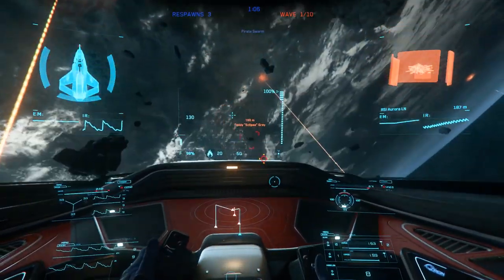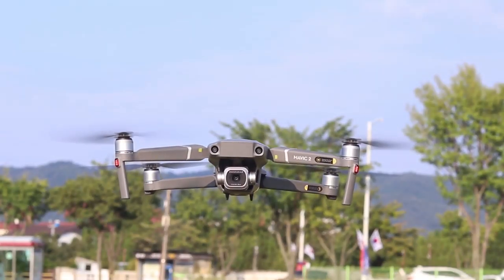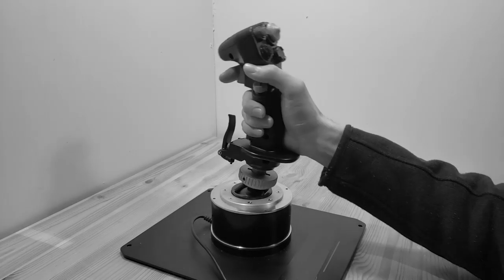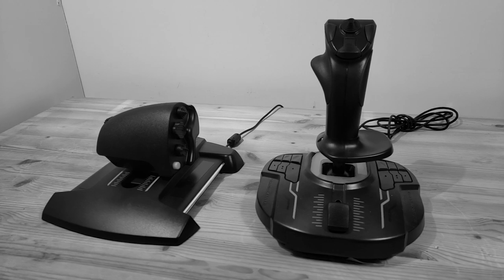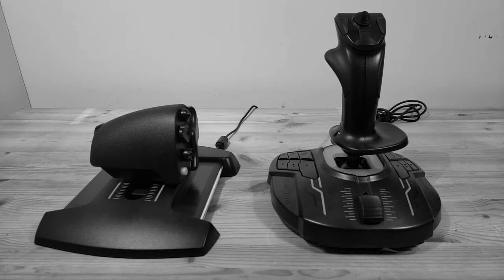Modern applications such as space games, drones, robotics, and VR navigation often require six degrees of freedom, also known as 6DOF, including not just the three rotations — pitch, yaw, and roll — of a traditional joystick, but also the translation axes: up-down, left-right, and forward-backward. A common solution is to use multiple traditional joysticks to fill in the extra axes, but this often makes for complicated, non-intuitive solutions for translation.